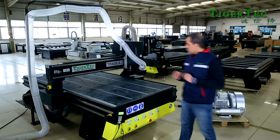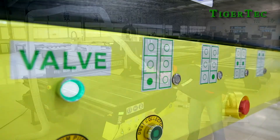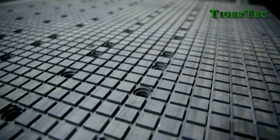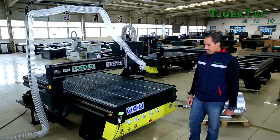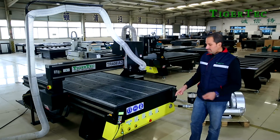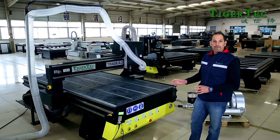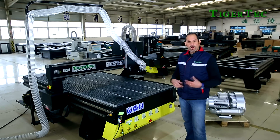Another advantage of the machine is the electro valves. These electro valves are good for dividing the sections of your vacuum table for holding your material. Many other machines in the market use regular valves, but these electro valves make your life easier and are more reliable when it comes to configuration and quality.